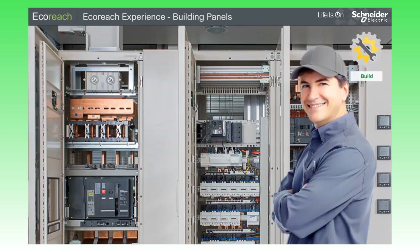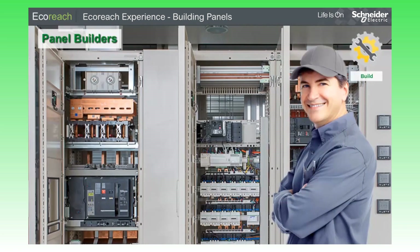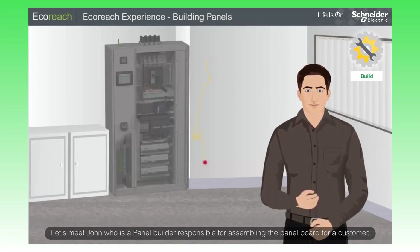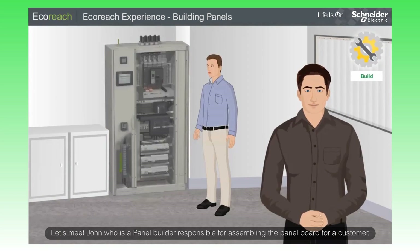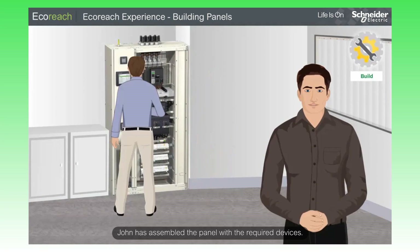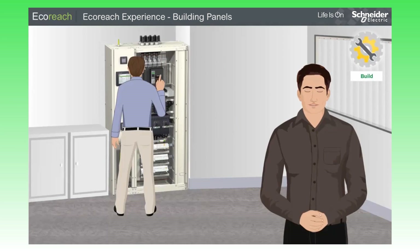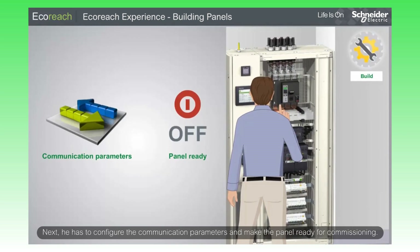The EcoReach experience starts when the panel builder builds the panels by assembling different devices. Let's meet John, who is a panel builder responsible for assembling the panel board for a customer. John has assembled the panel with the required devices. Next, he has to configure the communication parameters and make the panel ready for commissioning.